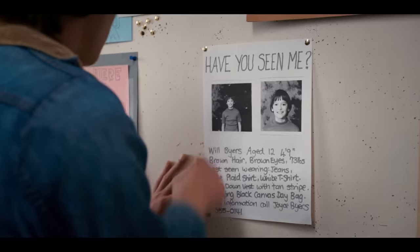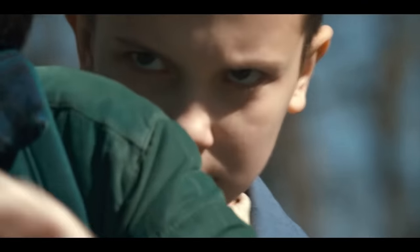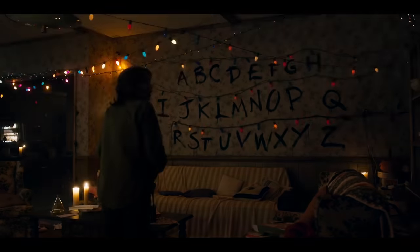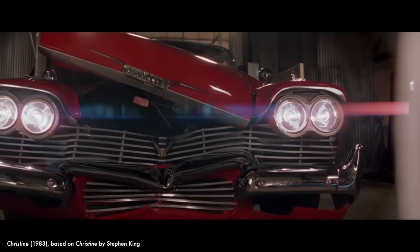In 2016, the first season of Stranger Things was released and instantly became a massive hit for Netflix. The series was created by brothers Matt and Ross Duffer, and its success is largely thanks to its massive nostalgic draw due to the clear nod to the films of the 80s and its influences from the works of Lovecraft, Spielberg, Carpenter, and Stephen King.